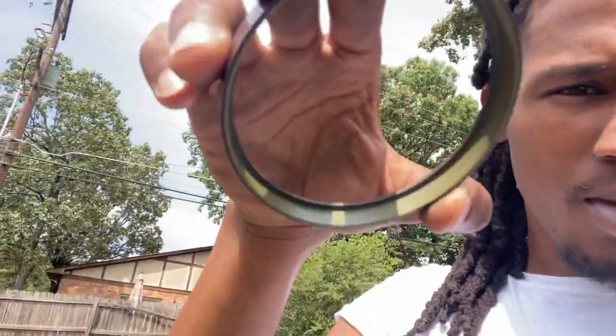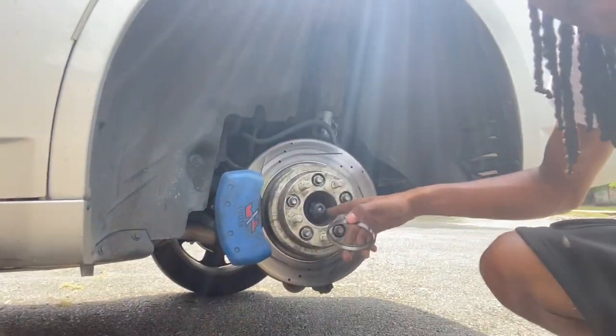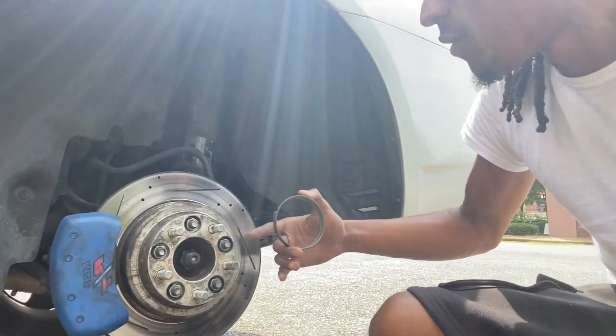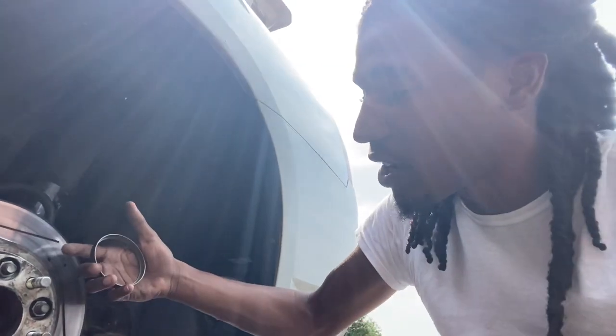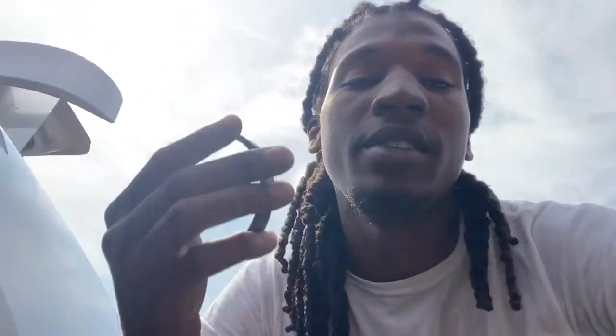This is what it looks like. Supposedly this is supposed to be filled with metal on the inside to help it correlate to how it reads. So as you can see, what you really do is take the bolt off, take the caliper off, take the whole wheel off, and then there are four 10-millimeter bolts on the back of the hub. Take those off and you should be able to slide it right off. I should be able to tap this in through here, and hopefully I won't have to pull the axle out.